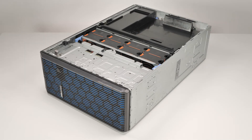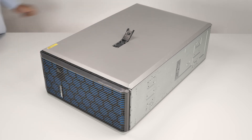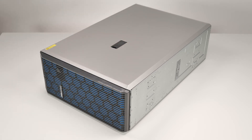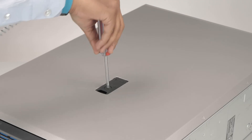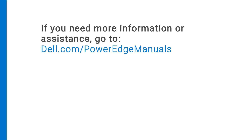Finally, replace the system cover. To do this, align the cover with the guide slots in the system and place it into position. Lower the latch to engage the cover into the system, then rotate the lock on top of the system cover to the lock position. If you need more information or assistance, go to dell.com/PowerEdge manuals.